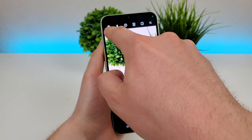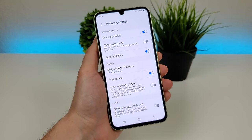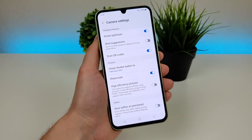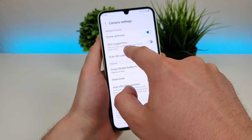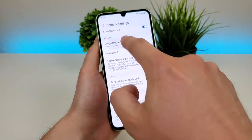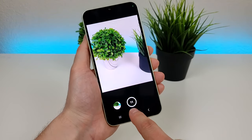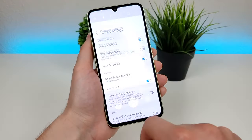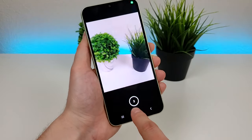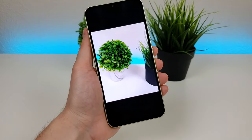In addition to all this, there are more settings in the gear icon up here. Some of these are already enabled by default, such as scene optimizer. You can also scan QR codes with the camera, which is really useful. There's shot suggestions, so you'll get on-screen guides to help you line up great shots. There's also swipe shutter button — by default it is set to take a burst shot, so if you swipe on that shutter button it's going to take a bunch of photos. There's also an option to create a GIF: if you do the same swipe function on the shutter button, it'll now create that GIF image.